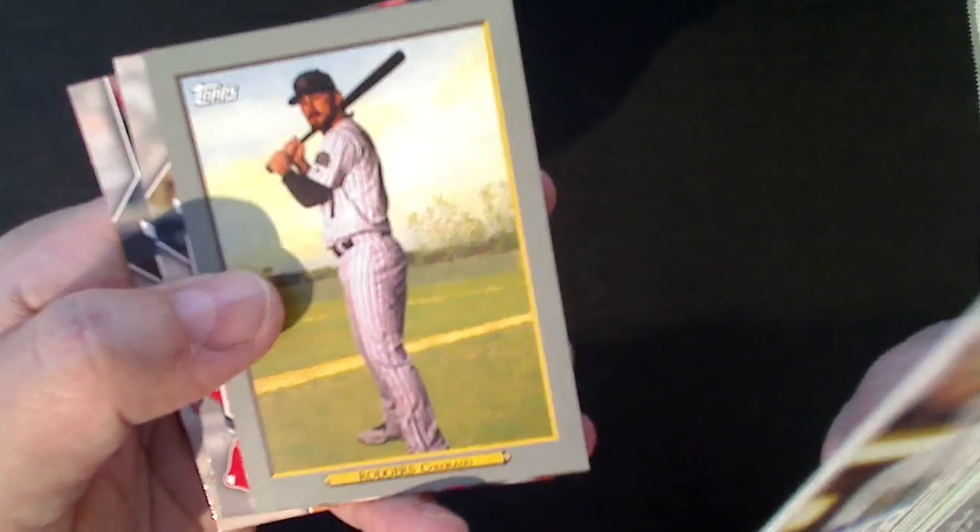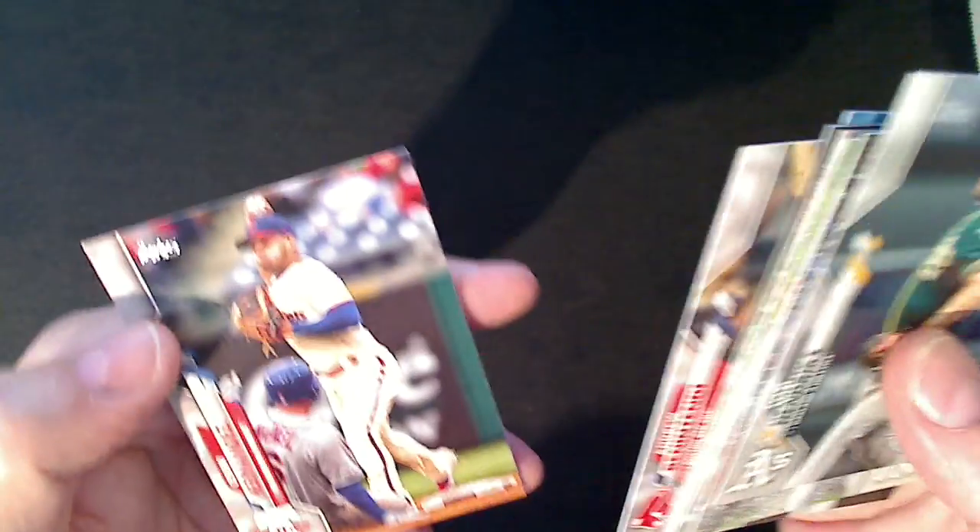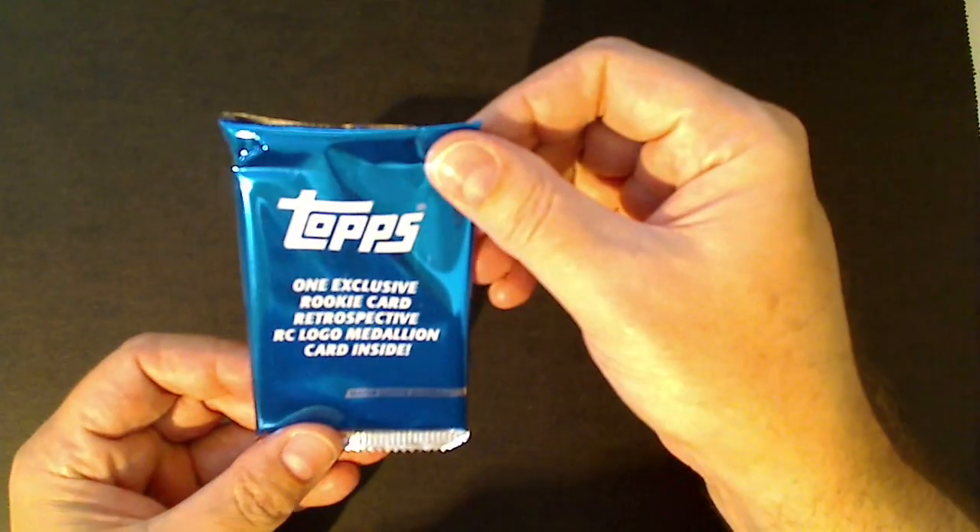Rizzo - not a short print. Yelich 85, Brendan Rodgers turkey. All right, down to this last card. We'll save that and get into blaster two, and we'll save those two commemoratives for last.